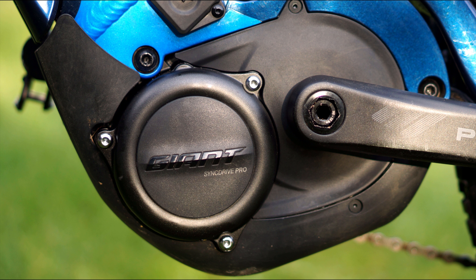For 2020, they've introduced the PWX2, so it made sense for Giant to base their top of the line Sync Drive motor on the new Yamaha.